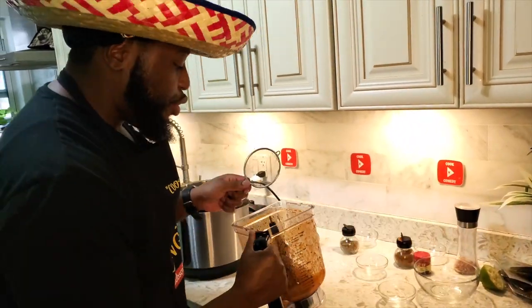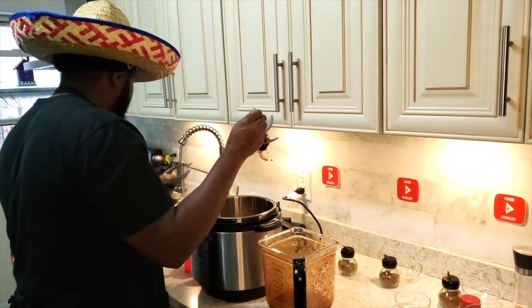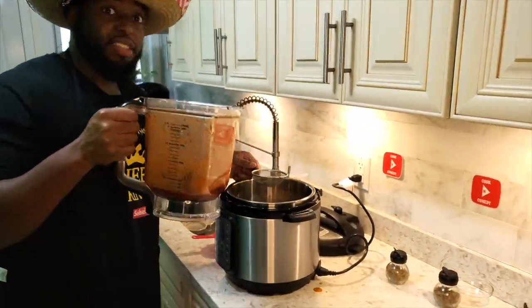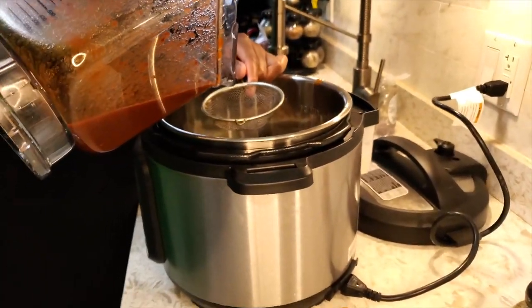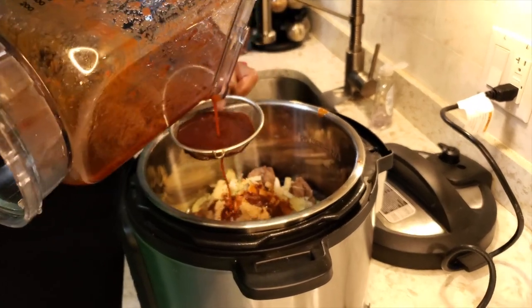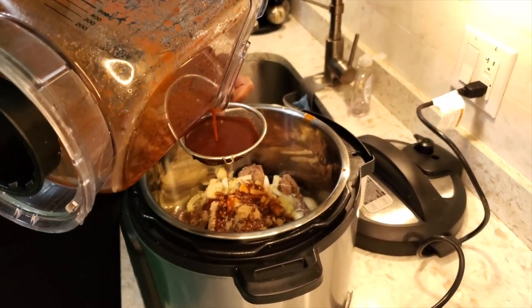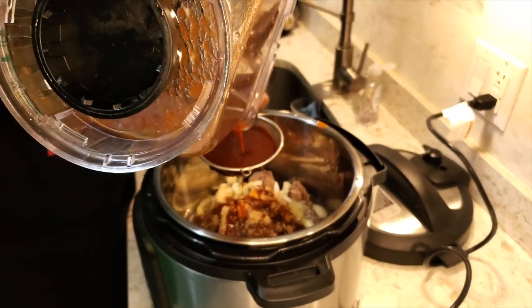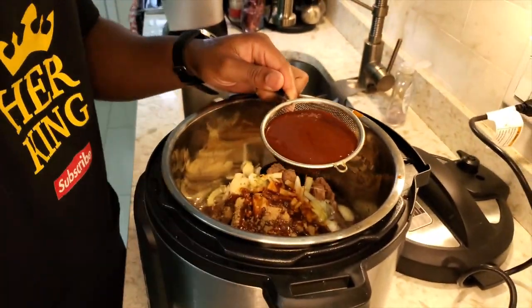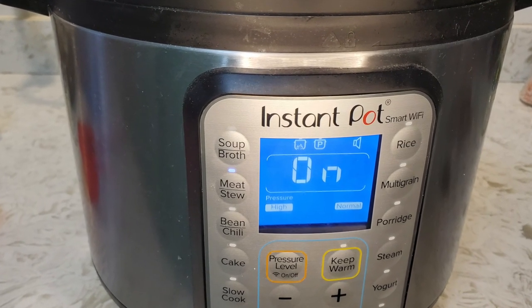You're going to take the chili peppers you blended, get a strainer, and pour the blended sauce through the strainer right into the instant pot with the beef. It smells good and looks good! If you don't have an instant pot, you can make this on the stove — it'll take about two to three hours. We're going to close the instant pot, hit the meat stew button, and it's going to cook for about an hour and a half.